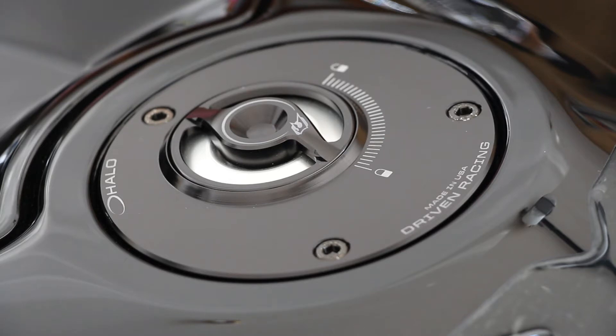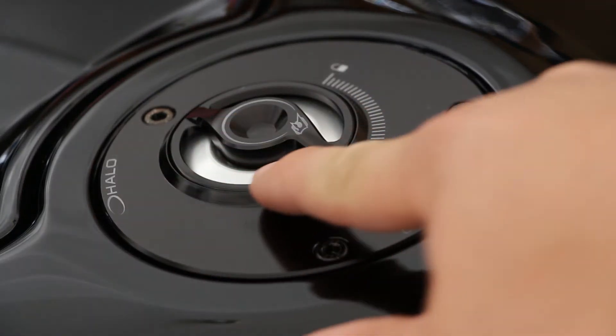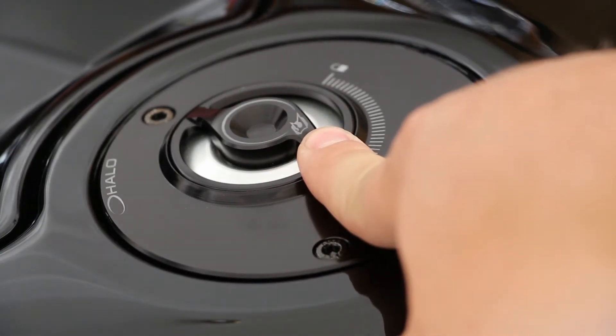It looks a lot more sleek and I think I like the way it works a lot better as well. It comes in clear packaging — pretty simple. The gas cap is kind of separate from the base because you can actually change up the colors. The one thing you can change is the inner accent ring.